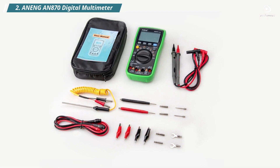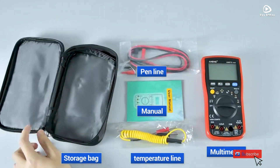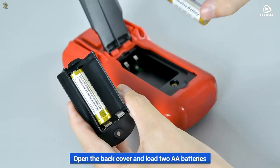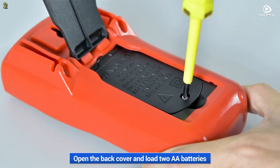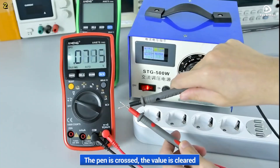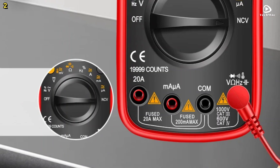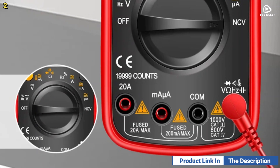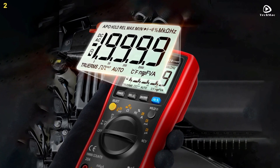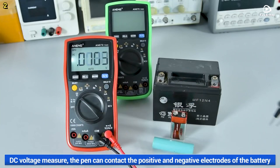Number 2: Anang AN870 Digital Multimeter. The Anang AN870 Digital Multimeter is a versatile and high-performance tool designed for precise electrical measurements. It features a 19,999-count true RMS digital display, ensuring accurate readings of AC voltage, DC voltage, AC current, and DC current. The large backlit LCD screen allows you to view measurements clearly even in low-light conditions. It comes with a built-in overload protection fuse and smart anti-burn features, preventing damage during high-voltage measurements.